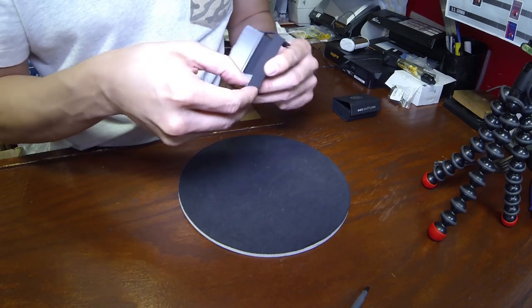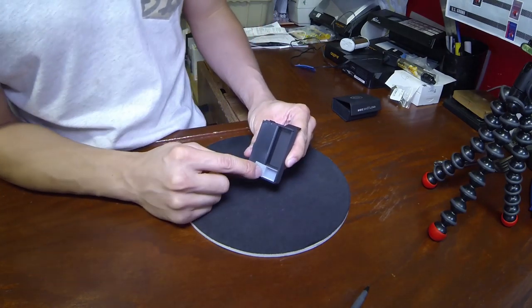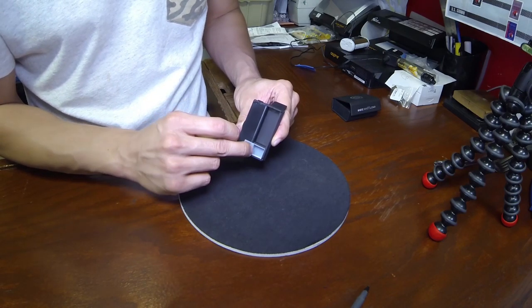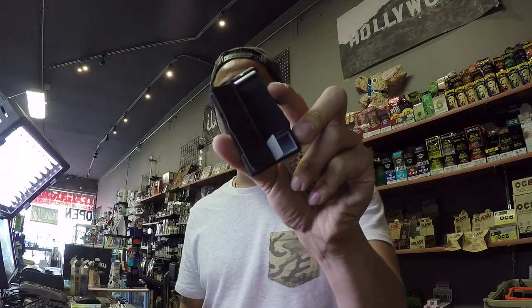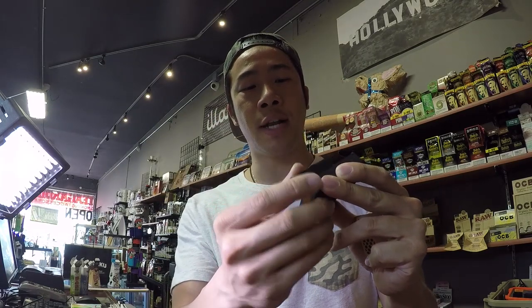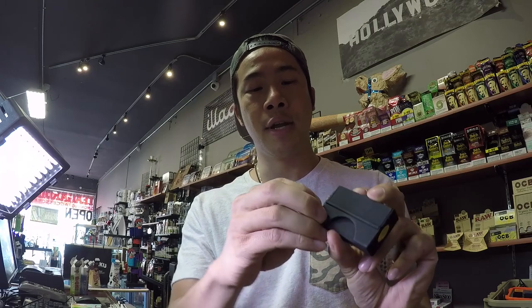Let me see — one more little compartment here. Oh, beautiful! One more compartment here. This actually looks like it's for the wax, so you can put your wax in here. Take a look at that. It's enclosed in here, but you can get your wax and put it in there, which makes sense now because I do see that it's a poker with an actual dabber.